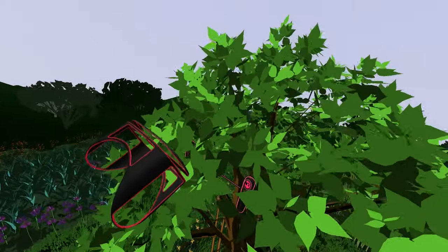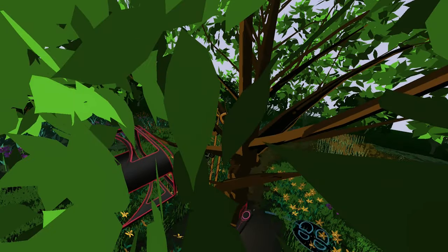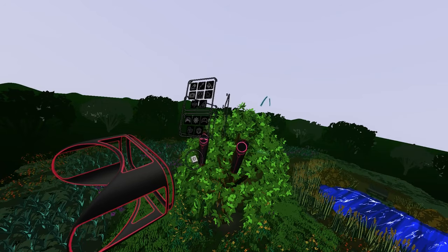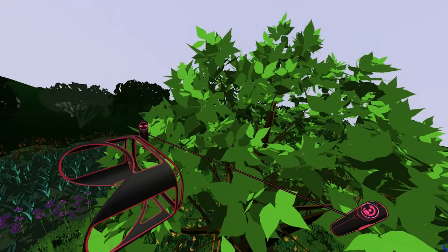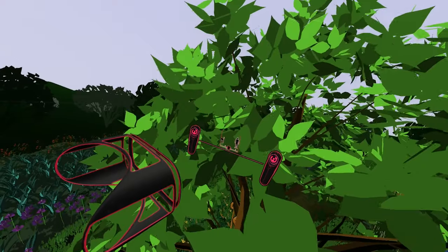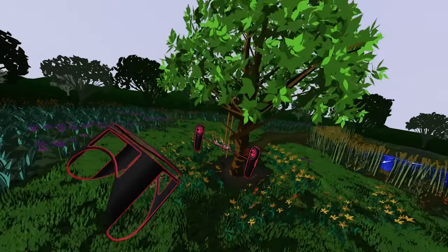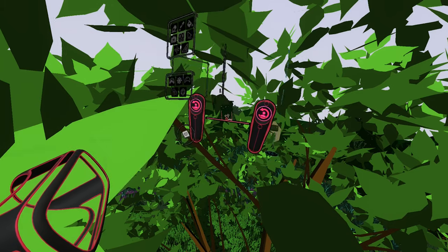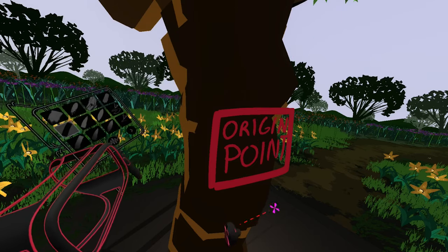Reach up with both controllers, press and hold the grip buttons, then pull your controllers down, then release the grip buttons. To climb down, just reach down, press the grip buttons, then move your controllers upward, then release the grip buttons. These are also the same controls used to scale your artwork. To zoom into your artwork, hold your controllers in front of you, press and hold the grip buttons, then separate the controllers from each other, then release the grip buttons. To zoom out of your scene, do the opposite: separate the controllers, hold the grip buttons down, bring the controllers towards each other, then release the grip buttons. To reset to the center of your workspace, hold the grip buttons down and press the thumb pads at the same time. This will reset you to the origin of your workspace.